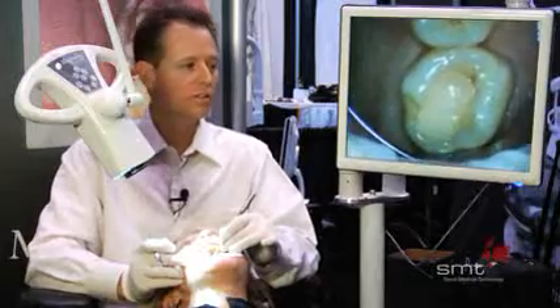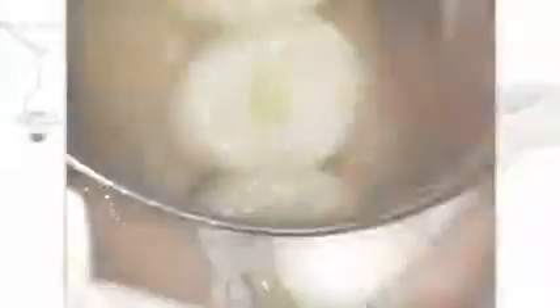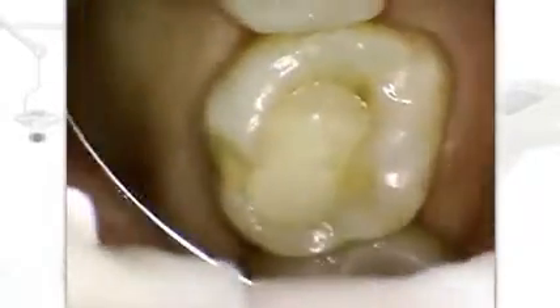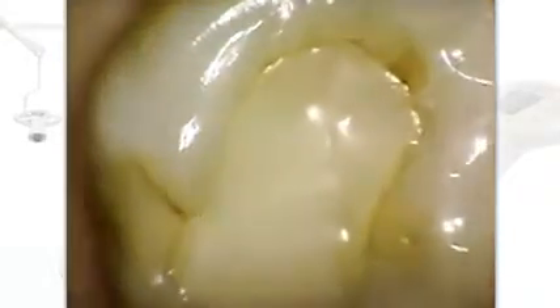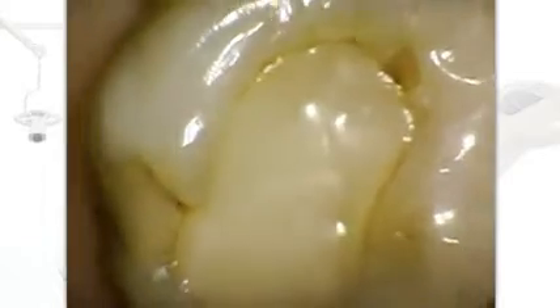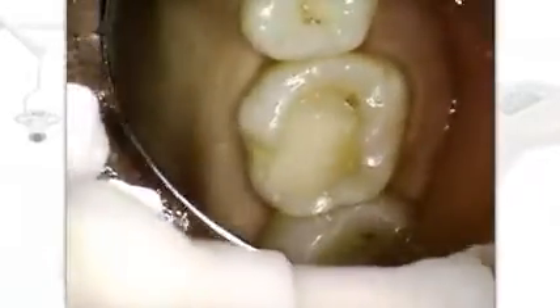Now I'm going to show you how the Dentaloscope 2D looks when we're working on an actual patient. You can see how much more alive the teeth are. You're able to see old fillings, zoom in and zoom out. You see so much detail that you normally wouldn't be able to see, and we can do the entire quadrant real easily.